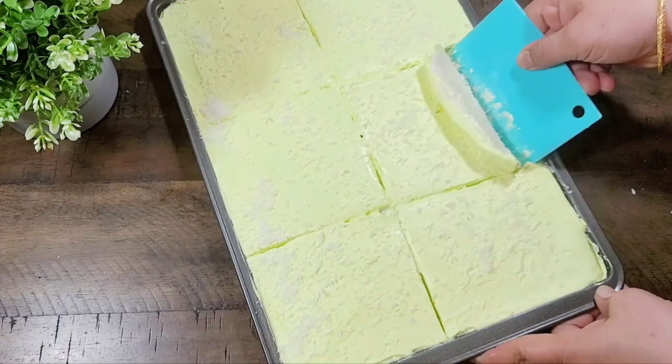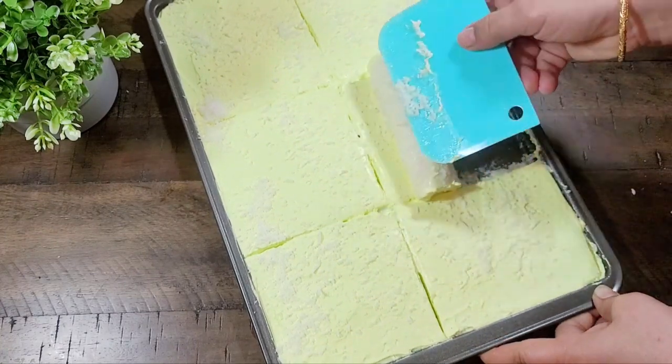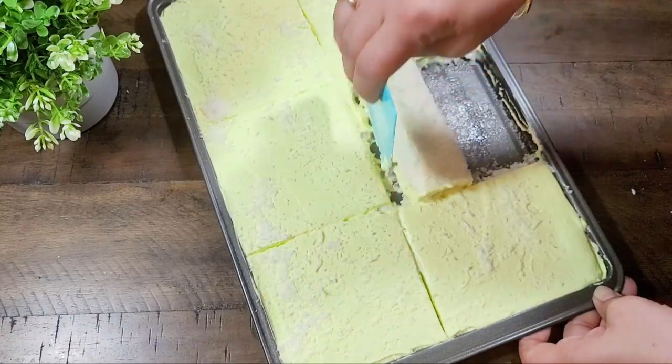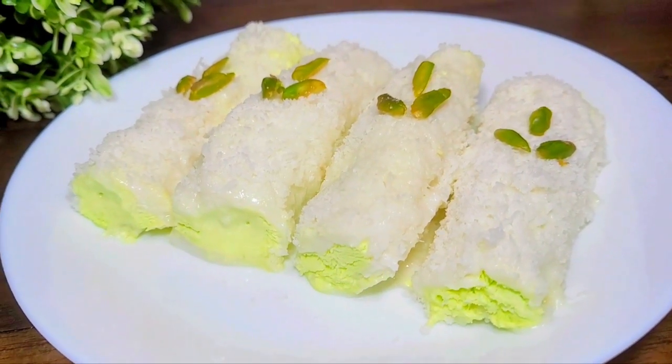The roll is very nice — the creamy Turkish Delight, you must try it and serve it. If you like my recipe, please like and share, and if you are visiting the channel for the first time, please subscribe.